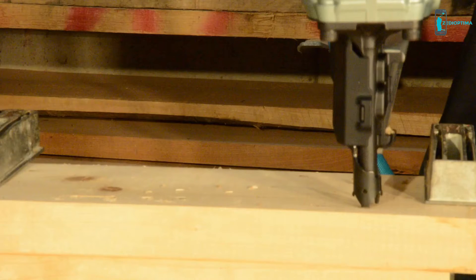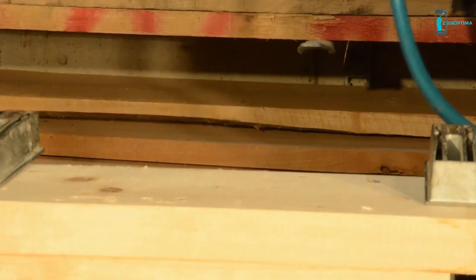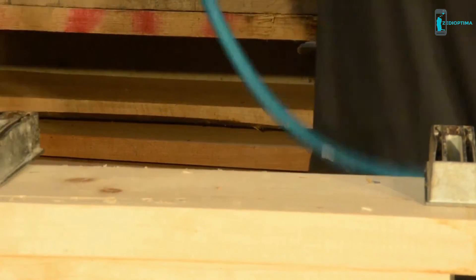In sequential mode, you simply depress the push lever, then pull the trigger each time you want to drive the nail. This mode allows you to be more precise. In continuous fire or bump mode, once you pull the trigger, then anytime you depress the push lever, the nail will drive. If you're looking for speed and efficiency, this mode is preferred.